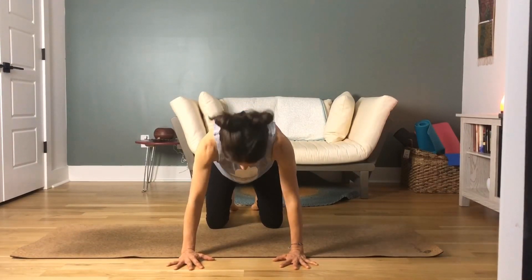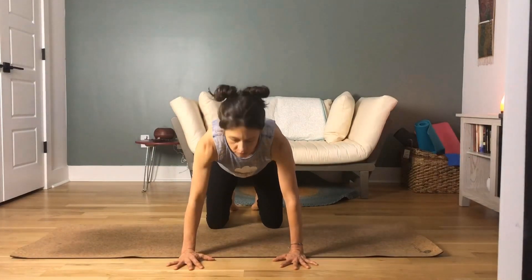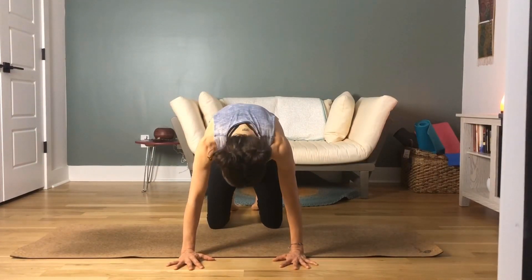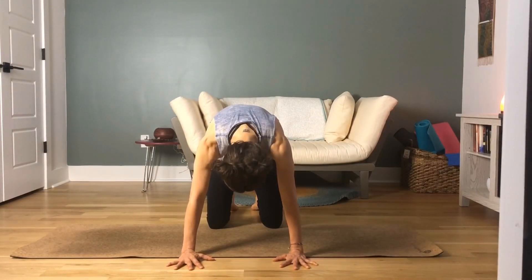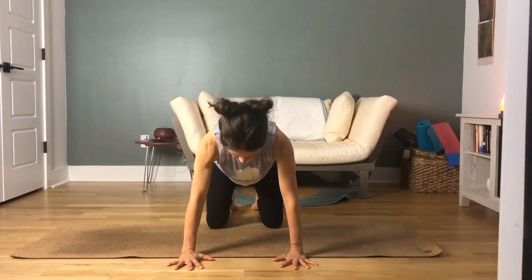Keep your fingers nice and wide, spread apart. Continue exhaling and inhaling through the cat-cow. Last one — inhaling, and exhaling. Then come back to a neutral position with your spine.